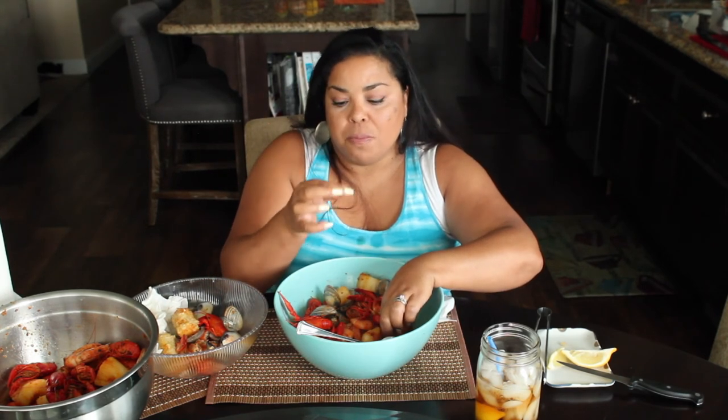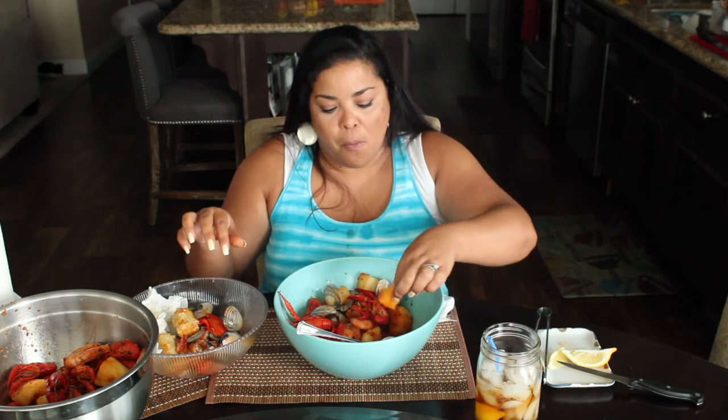It sounds like it's raining outside. It is raining — it's the middle of summer and it's warm outside. Kind of cool — not normal for Southern California.